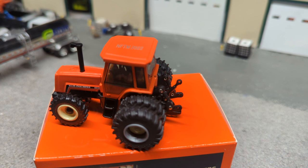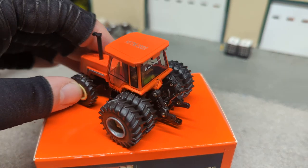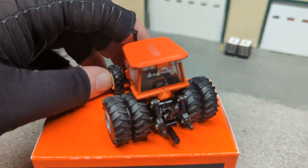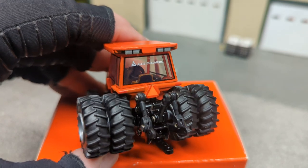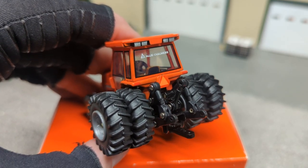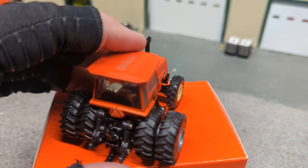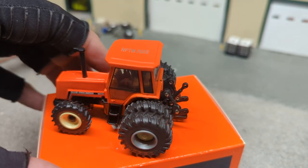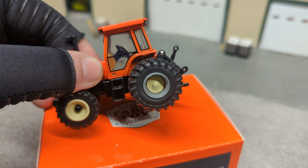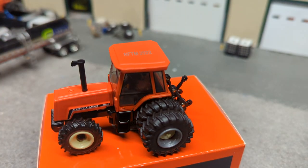This is already a $25–$30 tractor. The interior does look very nice on this, and we get a real steering wheel, folks. Gone is the flat disc — so thank you, Ertl, for that. It's just the little things like that that really add to tractors. You can see the door latch is painted in silver, which is pretty cool too.